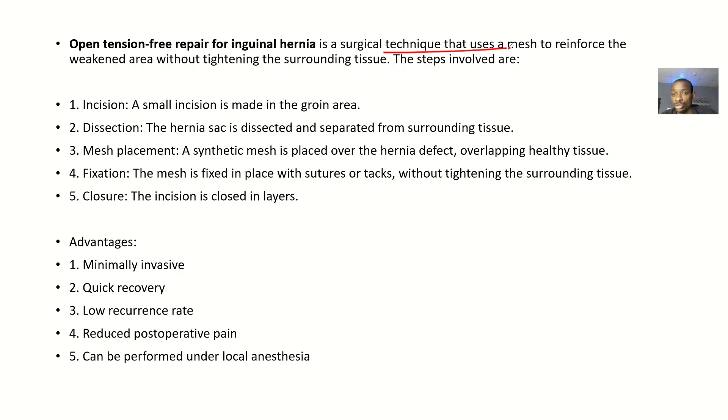The steps involved: you make a small incision in the groin area; you dissect — the hernia sac is dissected and separated from the surrounding tissues; mesh placement — a synthetic mesh is placed over the hernia defect overlying the healthy tissues; fixation — the mesh is fixed in place with sutures or tacks, and this is done without tightening the surrounding tissues; then you close the layers.